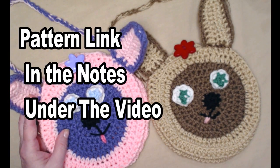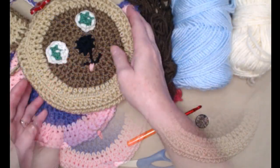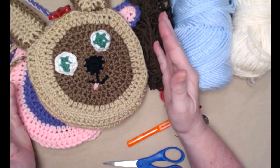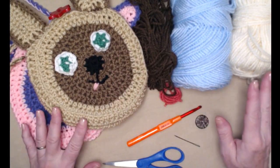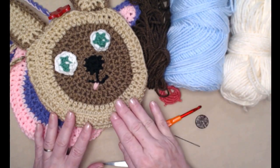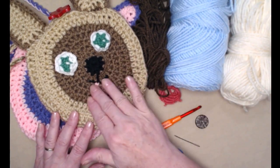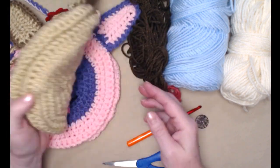You can find this free crochet pattern on my blog — I'll put that link down in the notes underneath this video. To make these cute little purses or bags, you're going to need some acrylic yarn. I'm going to be using blue and cream today — cream in the center and blue on the outside.